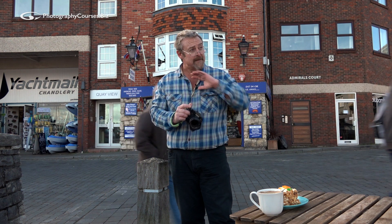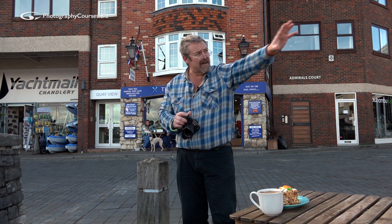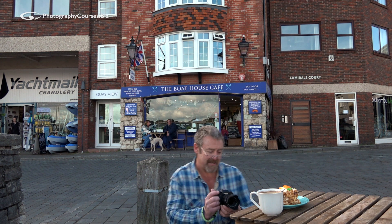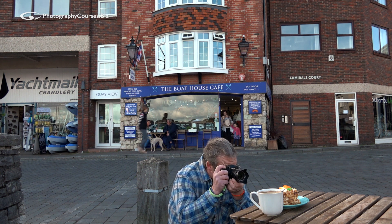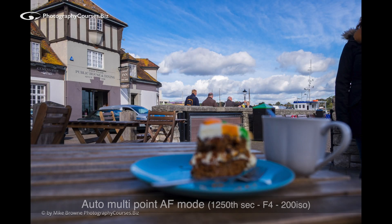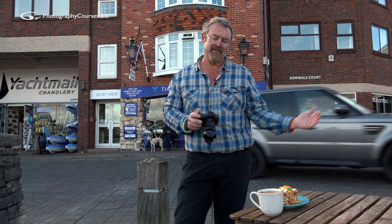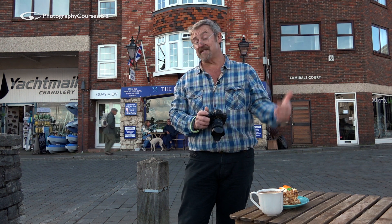The next one is not so much a case of the picture being soft as the wrong part being sharp - this is about controlling your auto focus. I want a shot of the cup and the cake with a little bit of the background with the pub and the sky, but I line up my shot and end up with something like that. It's not so much that the picture is soft - it's more a case of the wrong part being sharp because I didn't control the auto focus.